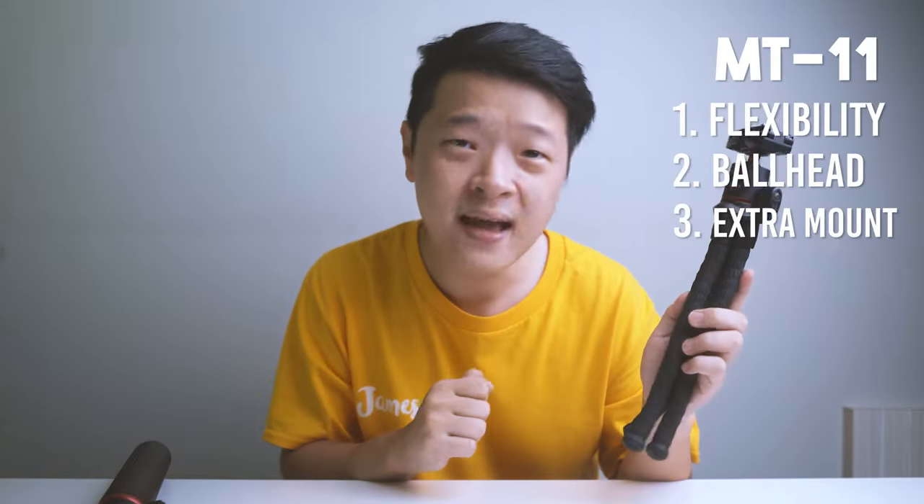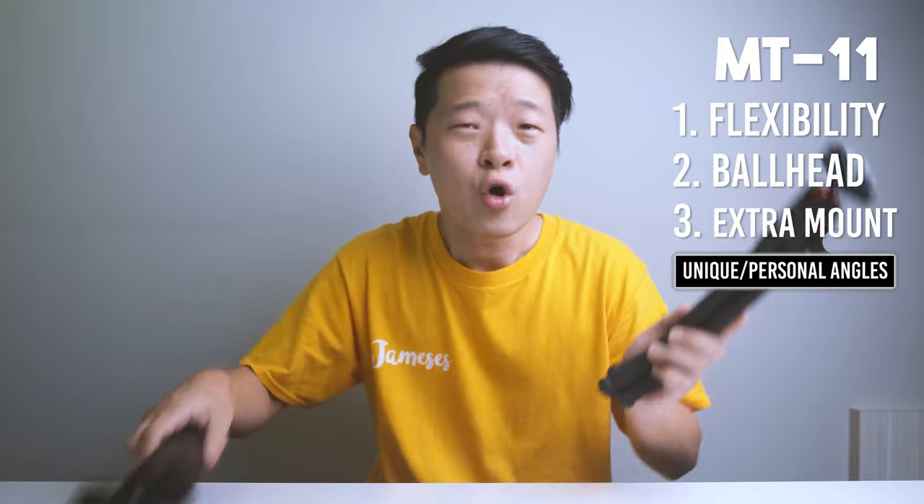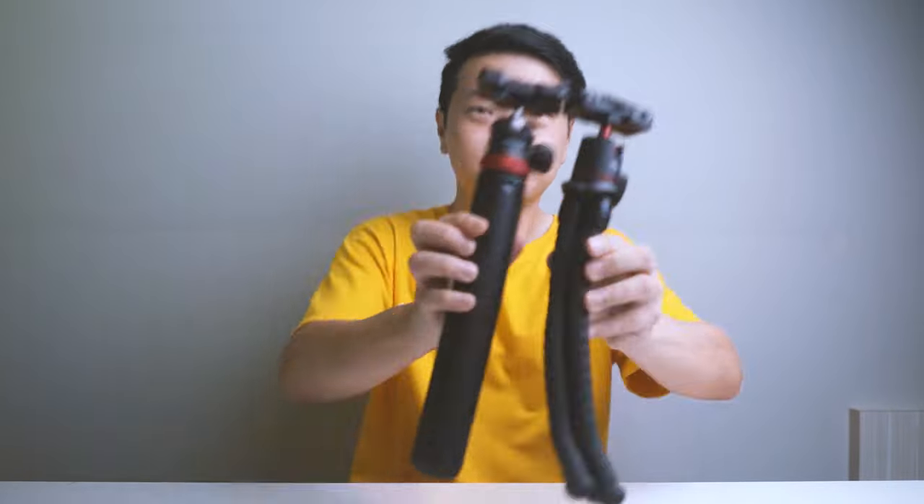So who is the MT11 great for? For all those who like funky and interesting angles to film their content from, this tripod will definitely be very useful. So which of these two do you prefer? Leave me a comment below. If you want the nitty-gritty details, I've done separate videos dedicated to each and I'll link them in the description. I'll see you guys in the next video!